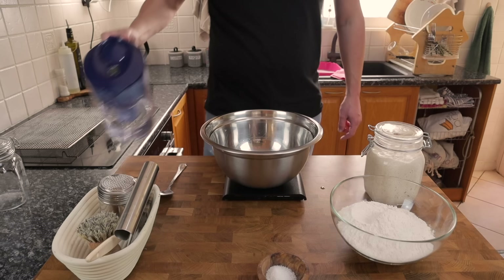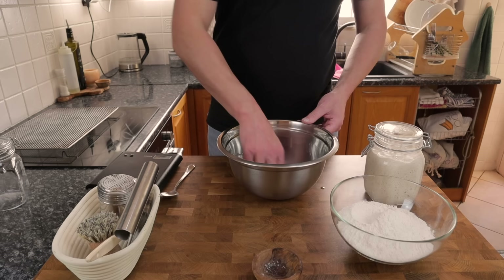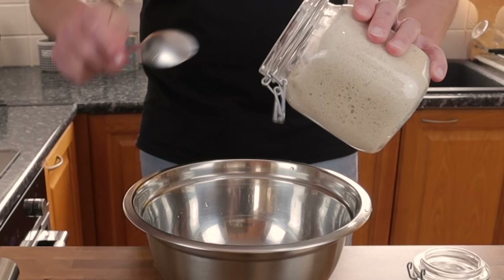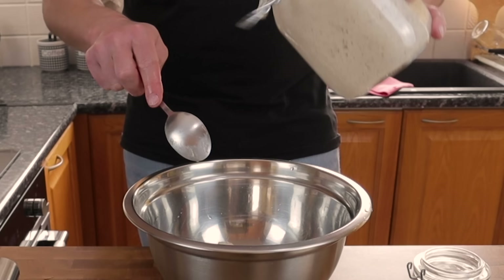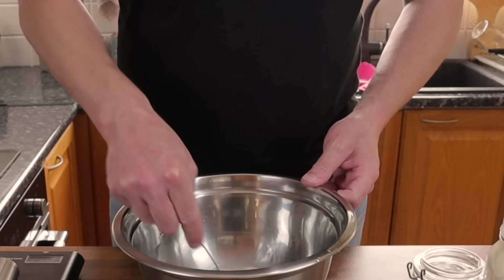Into our mixing bowl we've got 247 grams of water and 12 grams of sea salt. Don't worry about adding the salt before we add our starter — it's not going to be a problem, it's not going to kill the starter. You just want to make sure that salt is well dissolved in the water. Now we've got 128 grams of starter going in. I fed this last night so it's been sitting out on the counter for about 12 hours, fed at a one-to-one-to-one ratio — so we've got a 100% hydrated starter going into the bowl. Just keep stirring until you've managed to dissolve the starter all the way through the water.